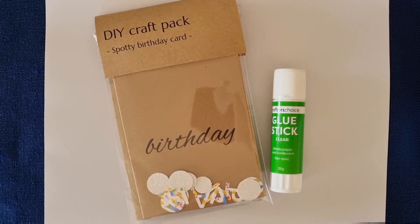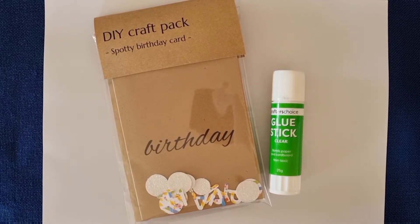Hello, my card making friend! So glad you're here and that we can have some fun crafting together today. We are going to be using this card kit to make a spotty happy birthday card. I do have a bit of a cold whilst I'm making this video so I'm a bit croaky, but that's not going to stop me having some fun with you today. Let's get crafting and make a card!